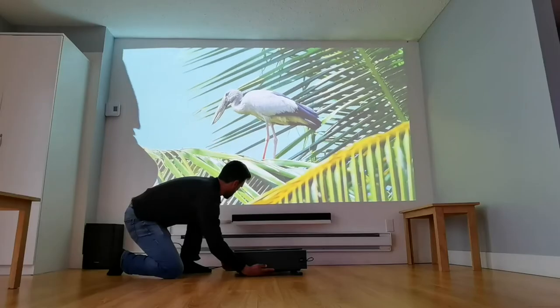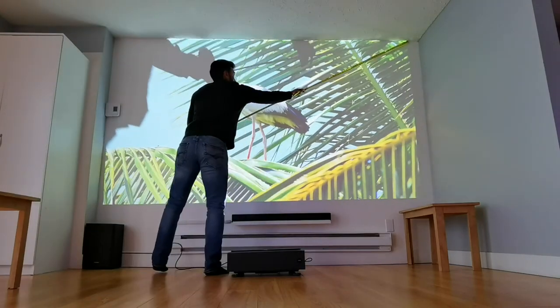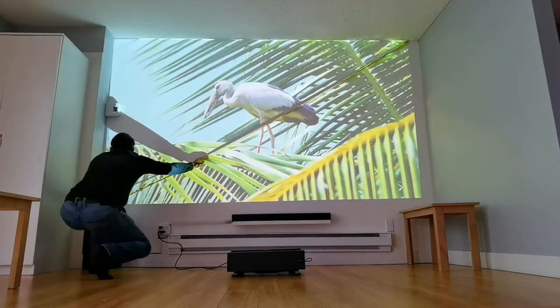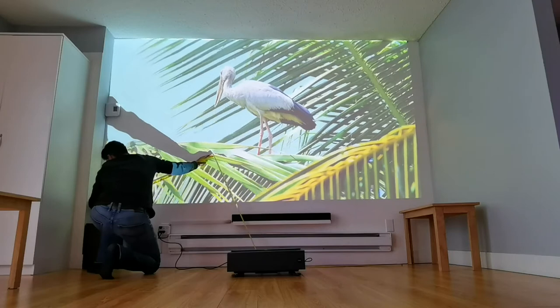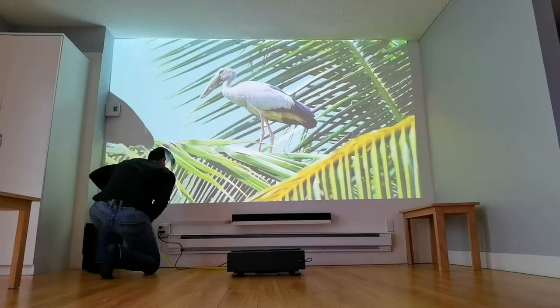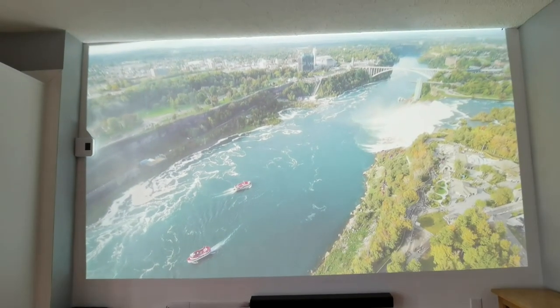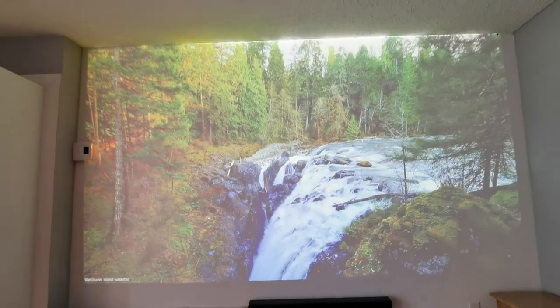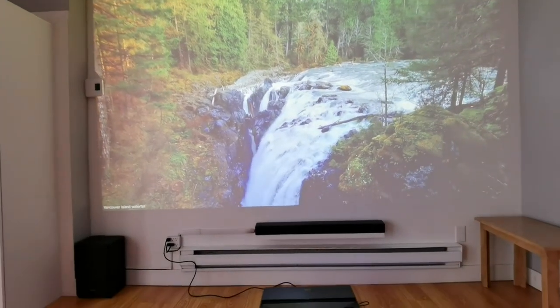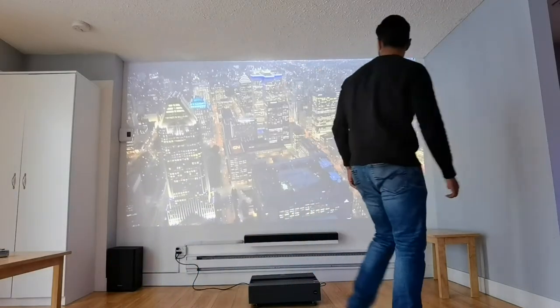When I placed the projector on the ground, about 33 centimeters from the wall as the manual recommends, I was getting an image close to about 130 inches. The projector is supposed to do up to 120 inches, so I was probably right in that range — it was hard to get an exact diagonal measurement. It was somewhere in the 120 to 130 inch range. I noticed that to cover that entire wall it would have to sit on the ground.